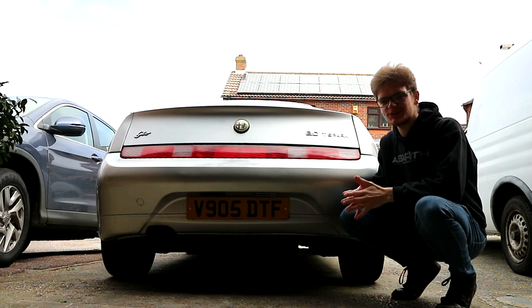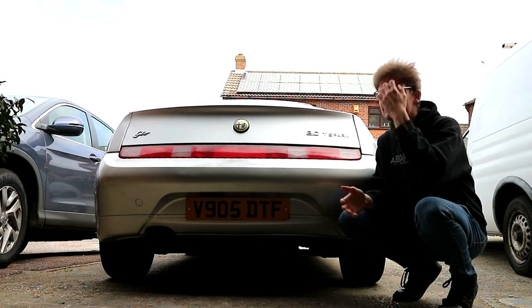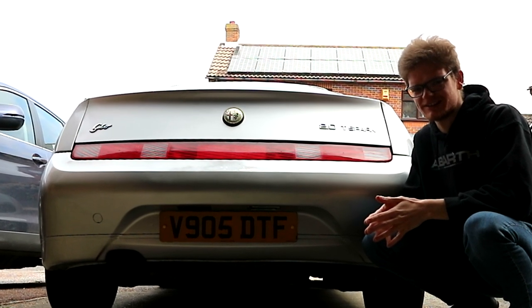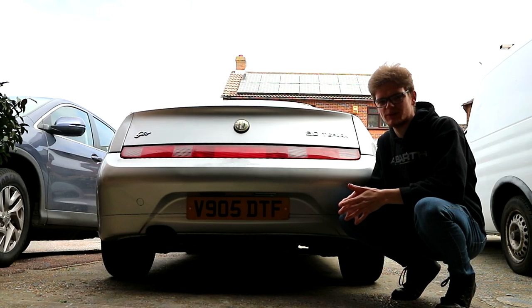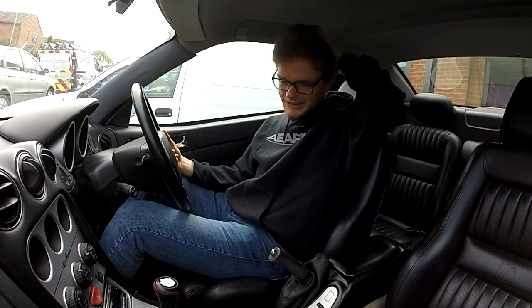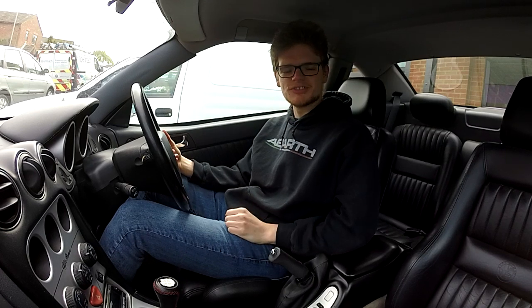Hello everyone, Miller Corner here coming to you with hair I really wish I'd got cut before lockdown - if I'd have known I'd get so many comments about it. Today it's incredibly windy and we're working inside the GTV anyway, so I'll join you in there. That's better, not getting absolutely blown to pieces anymore, and nor is my magnificent hair flowing like I'm in some sort of shampoo advert.